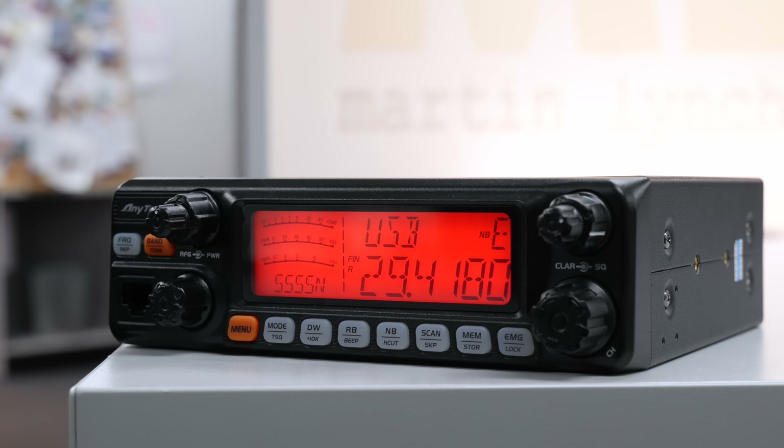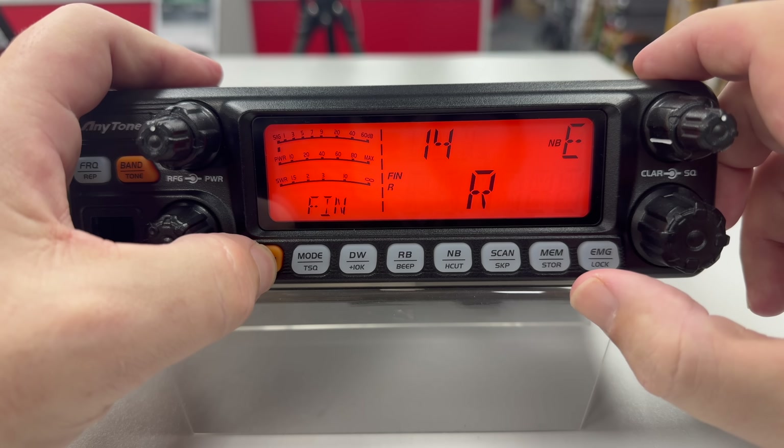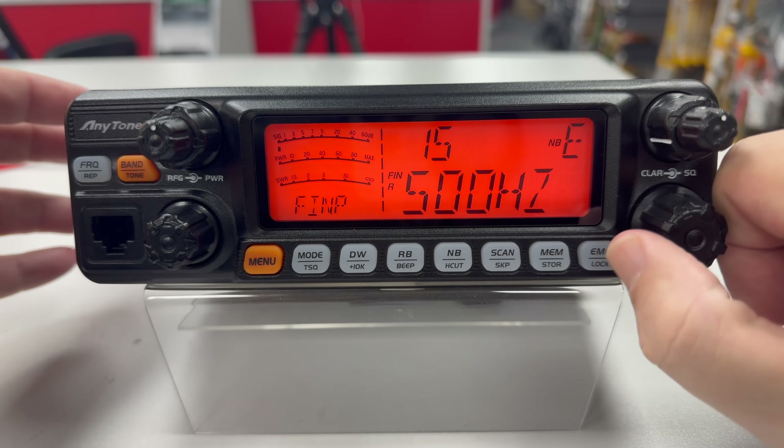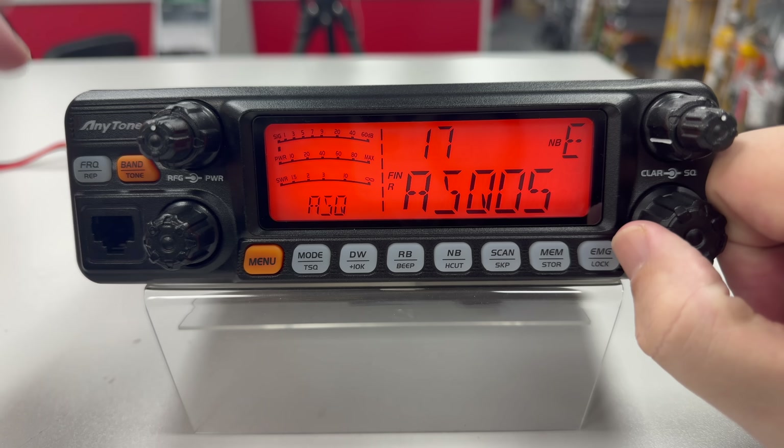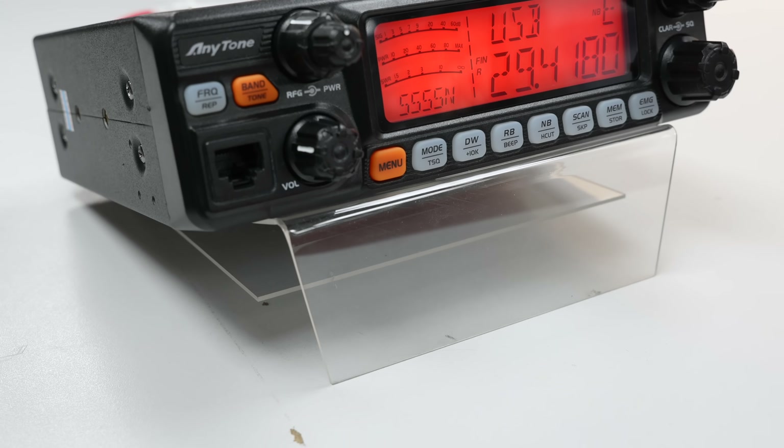The plan today is we're gonna have a little look around the unit and then we're gonna go through some of the menu, some of the things that I like — and it's also got a nice little trick up its sleeve. So we're gonna have a look at that too. Stay tuned and let's have a look at this little radio.